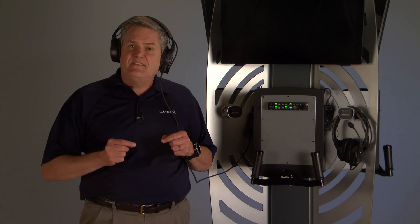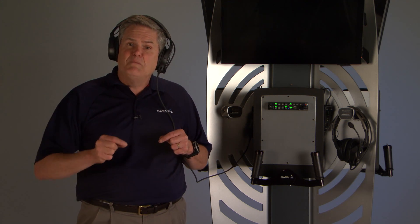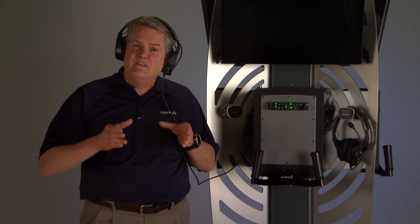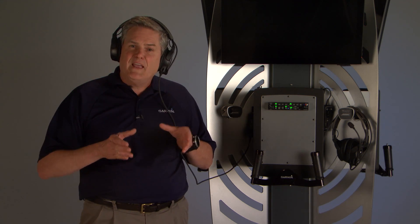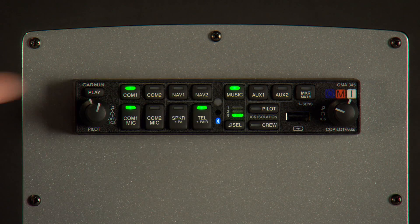To help you when you inadvertently miss an ATC call, clearance amendments, or frequency assignments, the GMA-345 includes an automatic digital voice recorder. It continuously captures the last 60 seconds of active COM audio. For instant playback, simply press the play key for the most current saved audio block.